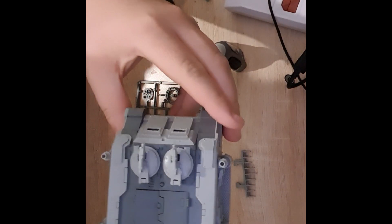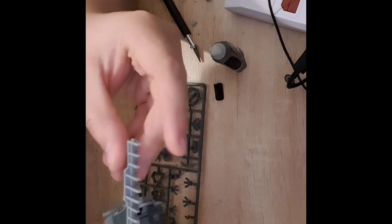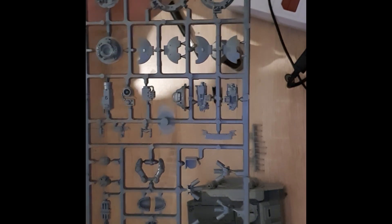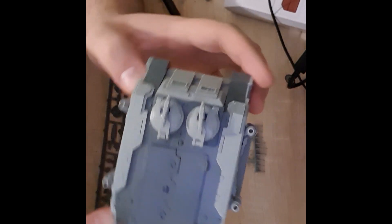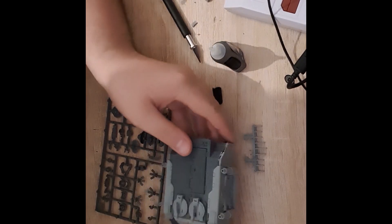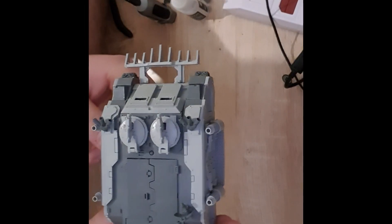I've just about assembled all the resin sections of the model now — it's all pretty much together. I've only got the dozer blade left to fit on the front, but I need to put the tracks in first otherwise it'll be in the way. I've also got a few extra plastic bits to stick on like the smoke launchers, searchlights, and radios. All the resin sections have gone together really quickly — it's a fun kit to build and everything fits together very nicely. The only somewhat tricky part are the side panels.